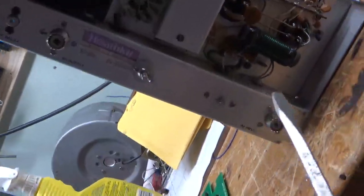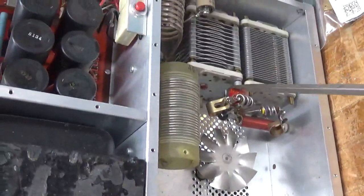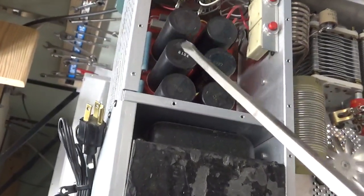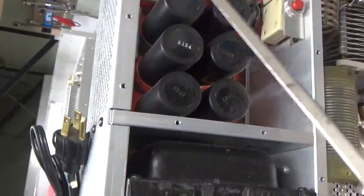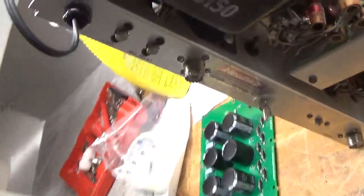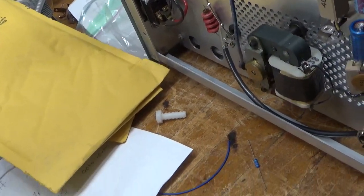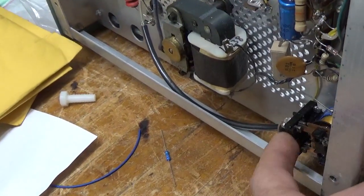I'll change the mica caps — this one and the one over there. Rewind new parasitic suppressors. I always change the plate blocker from the old type to a newer type. I'm going to change the plate rectifier assembly. I have a new hard block for it I'll show in a second. I'll change the meter lamp bulb and put reverse-connected diodes across the meter. The high voltage cable going from the plate choke to the rectifier assembly was disconnected. This resistor has some heating — I'll change that as well.